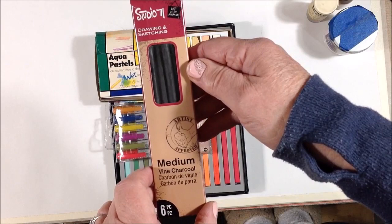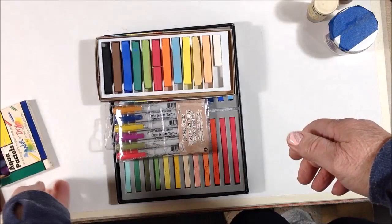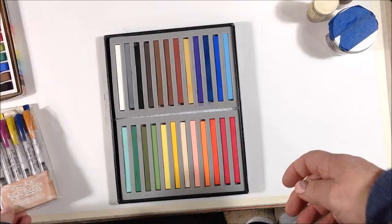We're going to try some aqua pastels — they're creamy, more like an oil pastel. I have soft pastel sticks, some Tim Holtz Distress crayons, and a brand new set of hard pastels from Prismacolor. Aren't those gorgeous? I just got these.